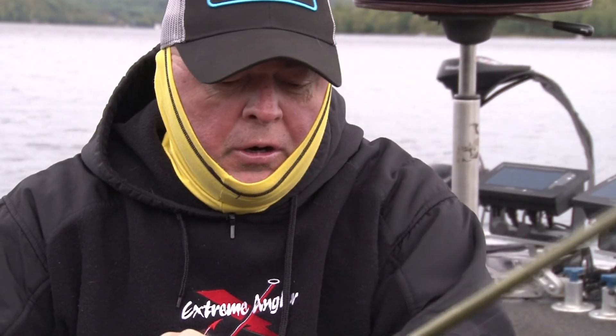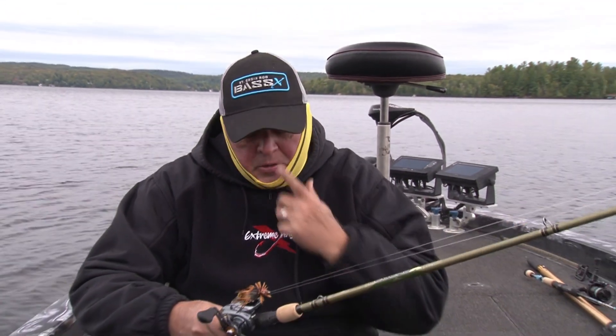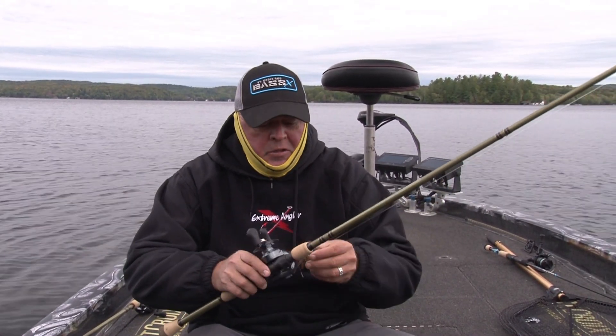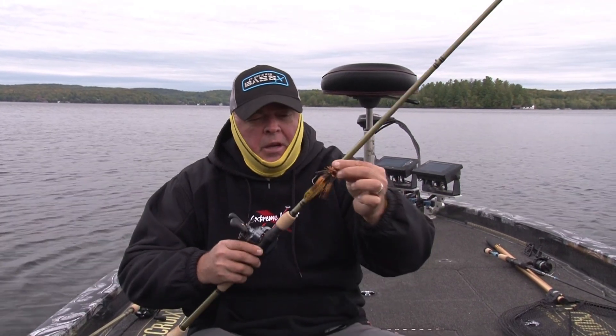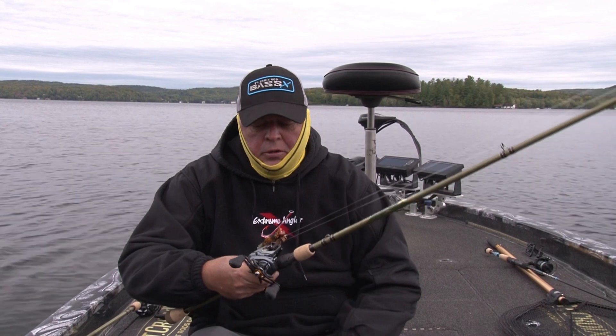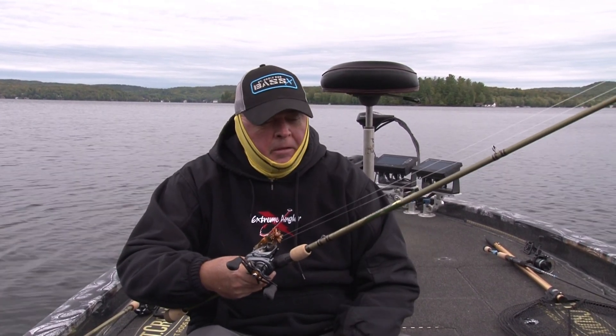This one I've got on a 7.4 with 16 pound Gamma Edge Legend X. Again, low profile, smooth drag system, smooth pitching. Because these baits are only 3/8, it takes a little bit of effort to pitch, but with a reel that has really good components and transfer, matching with the St. Croix, it's like night and day.